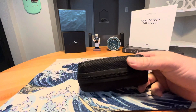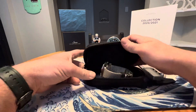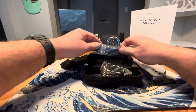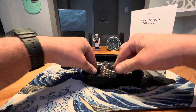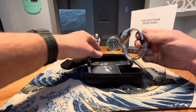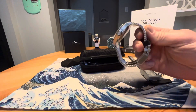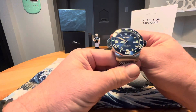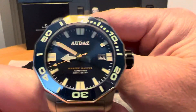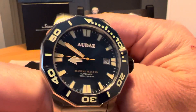It comes in a nice cool little zip pouch. Inside the pouch we have the watch, an extra rubber strap, a warranty card, some standard informational stuff, and then we have the watch — this is an Audaz Marine Master.